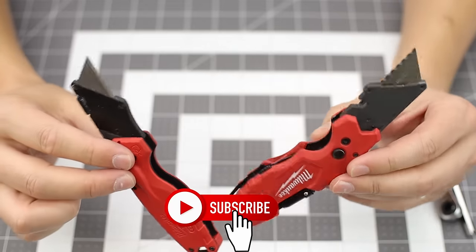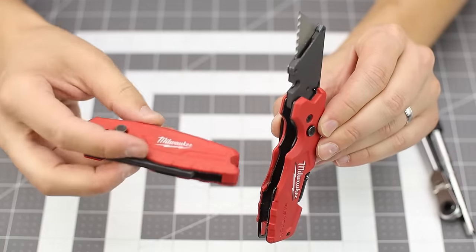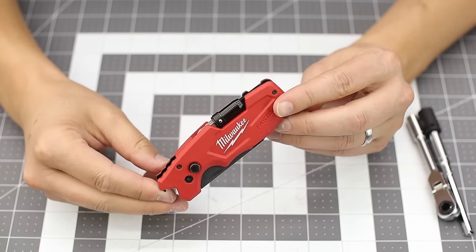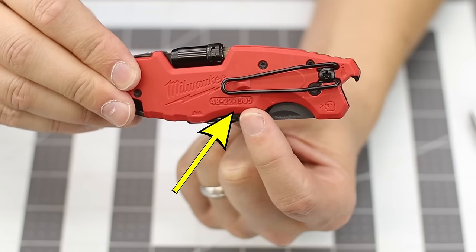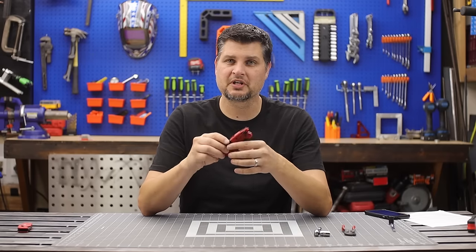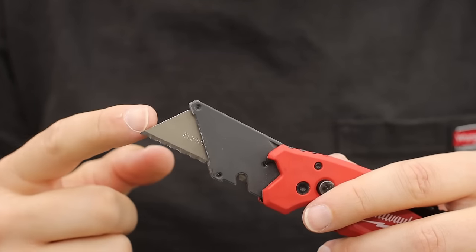There are a couple different options for the actual Fastback. You've got your very simple one, but I would highly suggest at least having the six-in-one or the one ending in 1505. Lots of people just call it the 1505. You might be thinking, just by adding the little screwdriver head, is it worth it?